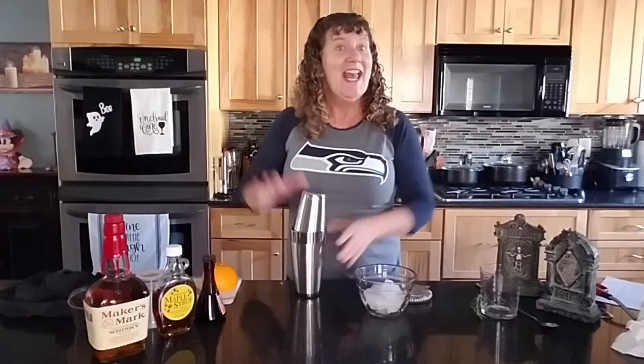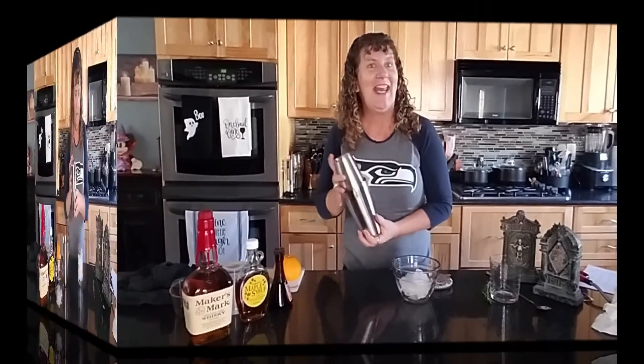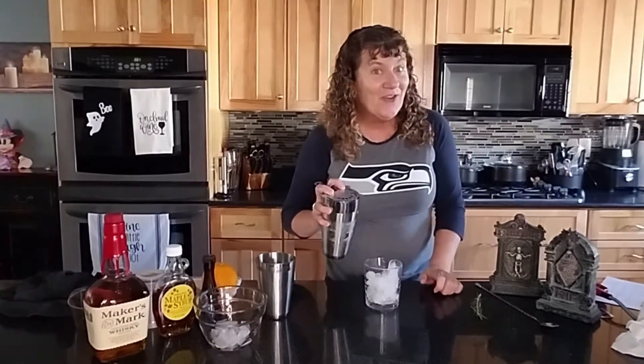Quite the concoction. Go ahead and give this a really good shake, then strain it over a glass with ice.